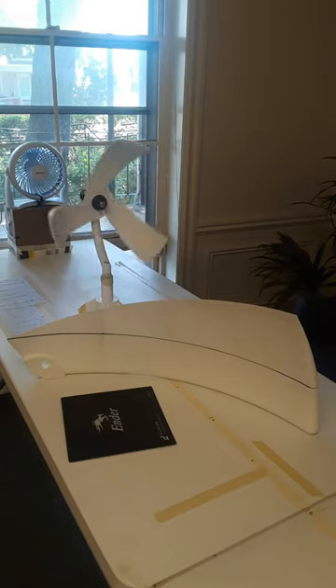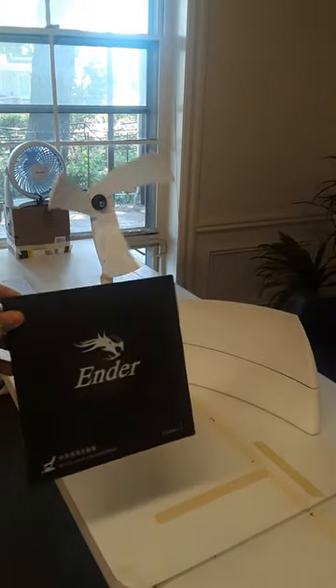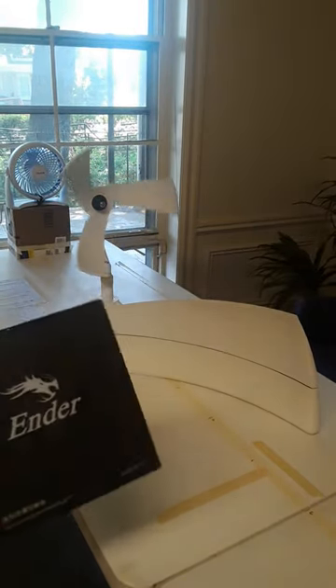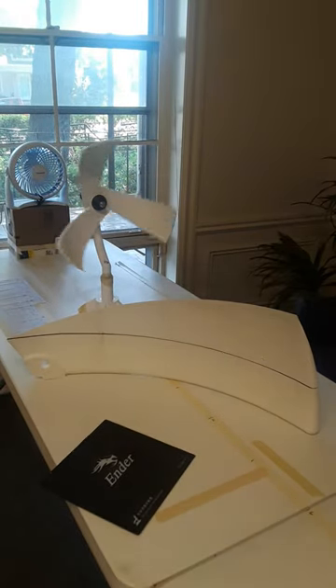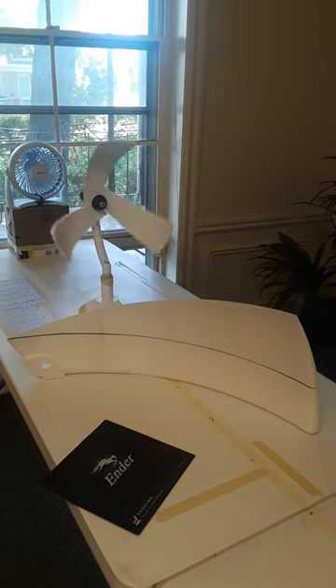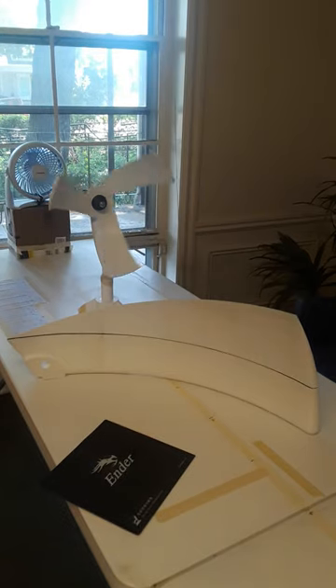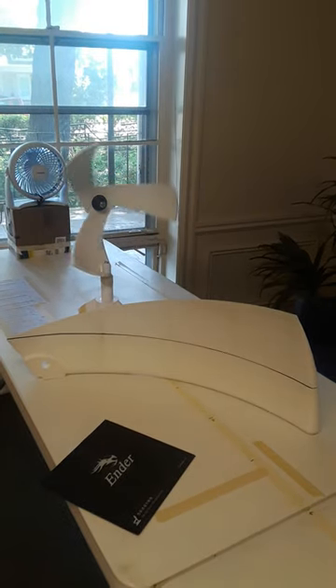The surface of that 3D printer is this square, basically — it's 220 by 220 by 250 millimeters. Now if you had an industrial-sized 3D printer, say a cubic meter or more, imagine what you could build.